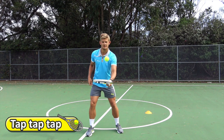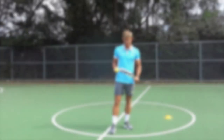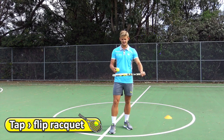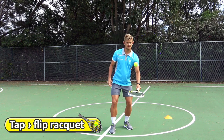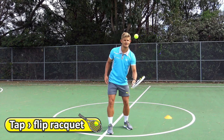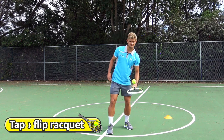This one's going to be a little bit hard. You're going to hit the ball up, flip your racket around, and hit the ball up again. So every time you hit the ball, you're going to try and switch the sides of your racket. Flip your racket around each time, holding it with one hand. Try not to hit the ball too far up in the air — just keep it nice and controlled.